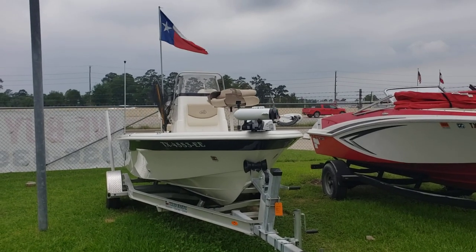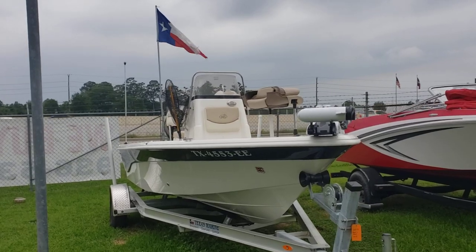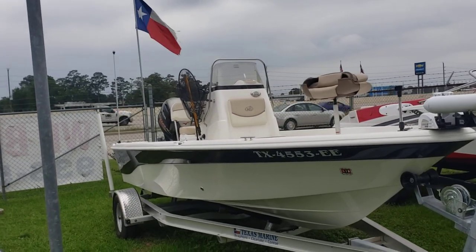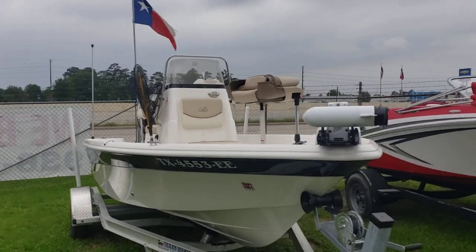Hey everybody, Colby Gardner here with Texas Marine. Today we're going to do a quick walk around on the 2018 Nautic Star 1910. This boat will include the trailer, which is single axle aluminum with guide poles on both sides.